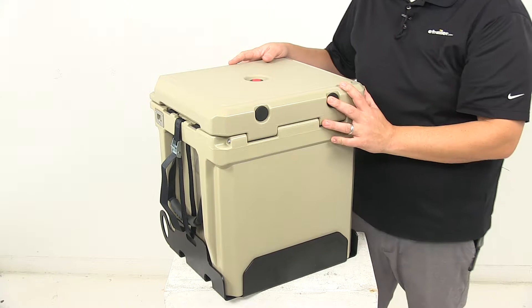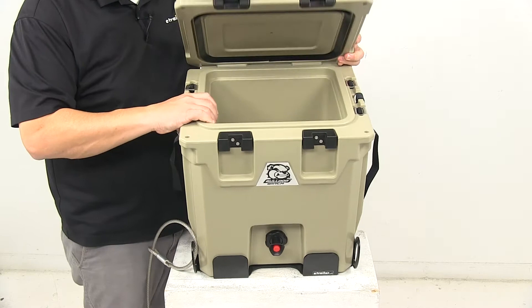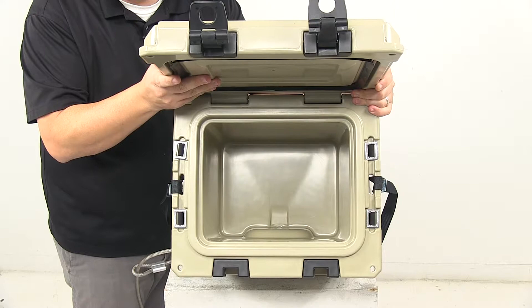I'll open it up and give you a look inside. I do like how this funnels any liquid that's in here down to the actual spigot. So you can get a good look in there — really nice design. Five gallon capacity on this.